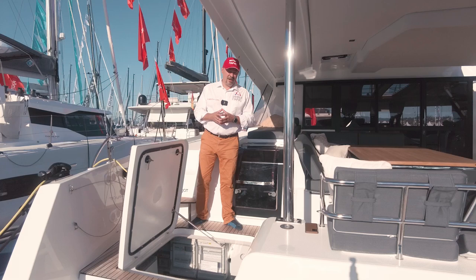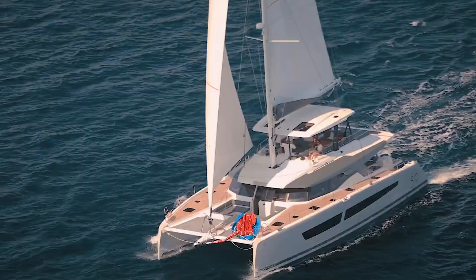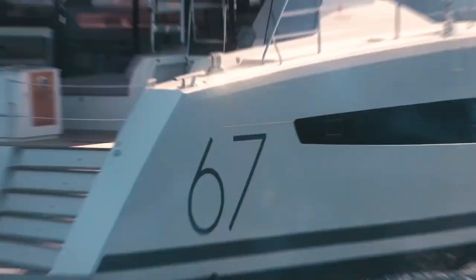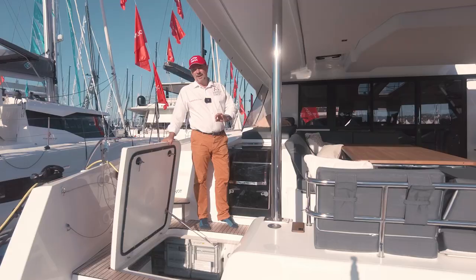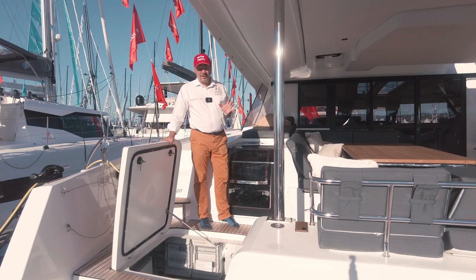Looking forward, in addition to the 51st electric model, the 59th model is also being prepared, with the 45th and 67th models also planned to have an electric base. Therefore it shows their serious intent and this is not just a marketing gesture.